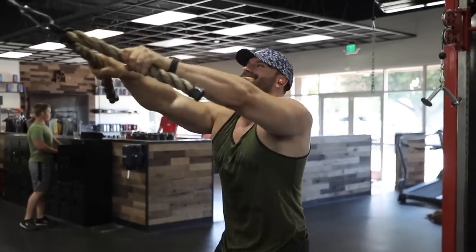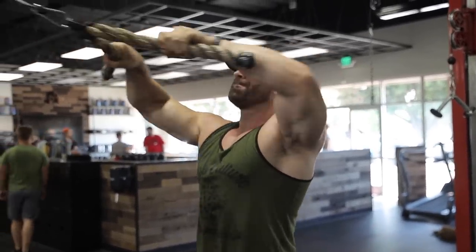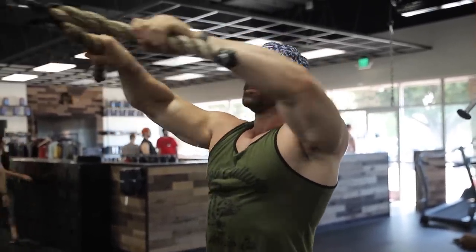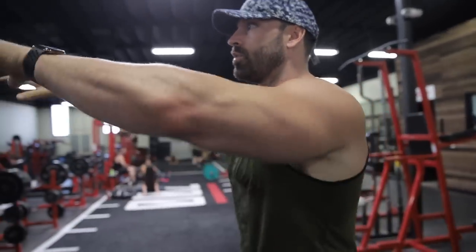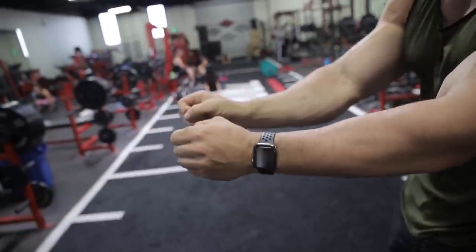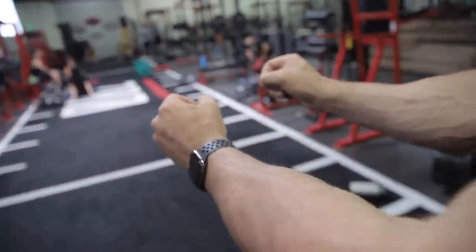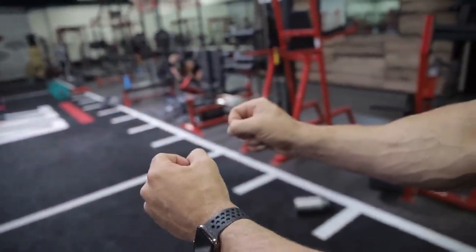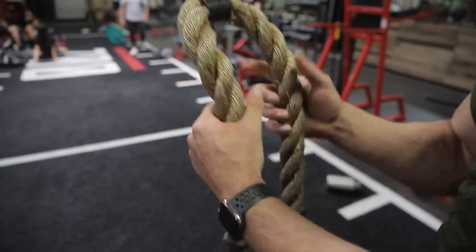I started off with a warm-up: face pulls, four sets. What I focus on when I do face pulls is pulling it just under the brim of my hat — if you don't have a hat, pull it to the top of your nose or a little bit lower. When you do it, you want to grab the rope on top, not just grabbing it here.